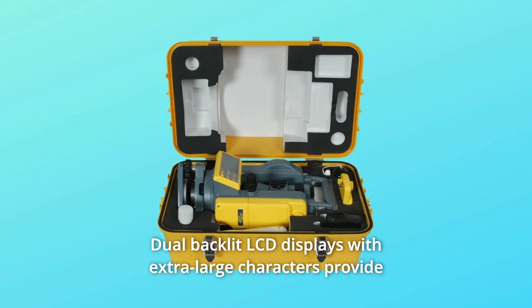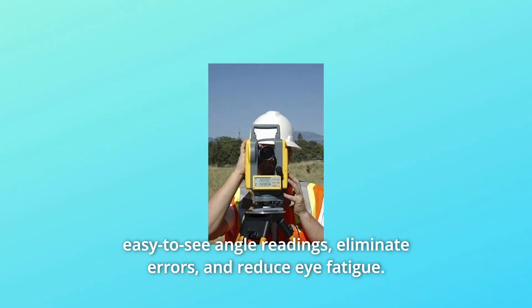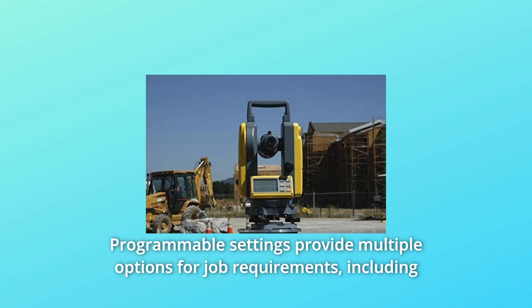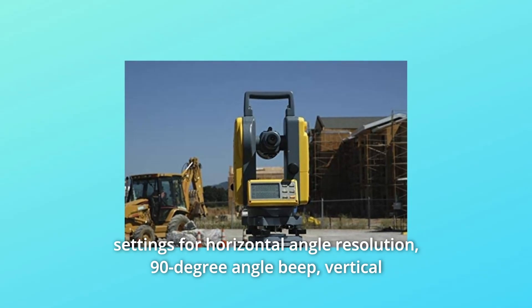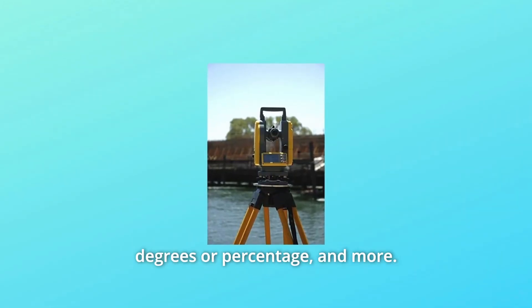Number 3: Dual-backlit LCD displays with extra-large characters provide easy-to-see angle readings, eliminate errors, and reduce eye fatigue. Number 4: Programmable settings provide multiple options for job requirements, including settings for horizontal angle resolution, 90-degree angle beep, vertical degrees or percentage, and more.